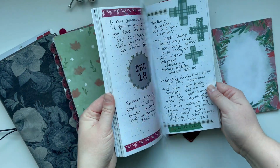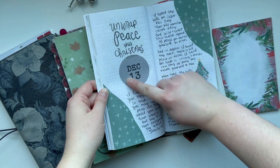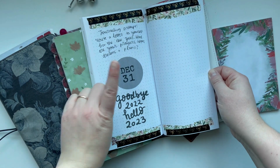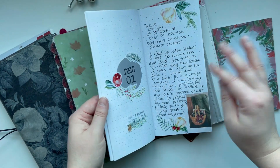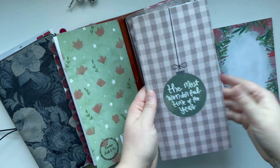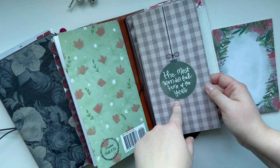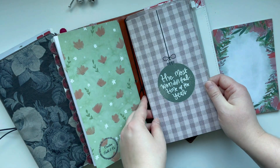This is a journal that I did last year that just has the date on the left side and goes through the whole month of December. This would be really cool to use for December memory keeping if you wanted to do something every single day. That could be a great option to fit back here too, but again I don't think I have another one — unfortunately, because that would have looked really cool.